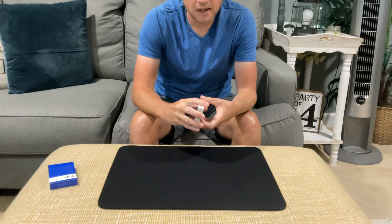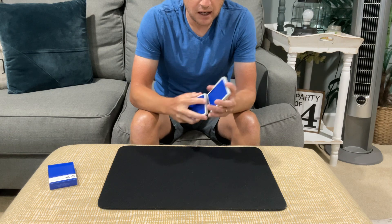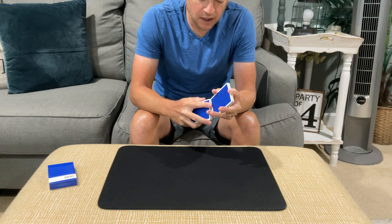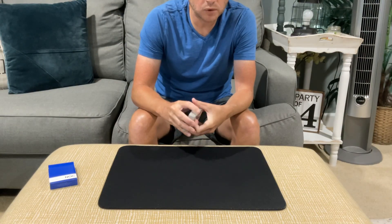Hey guys, welcome back to the channel. I want to show you a trick that is any card at any number. And then when the trick is done, I'm going to give you a quick tutorial and show you an alternative handling which would be impromptu that you could do as well.